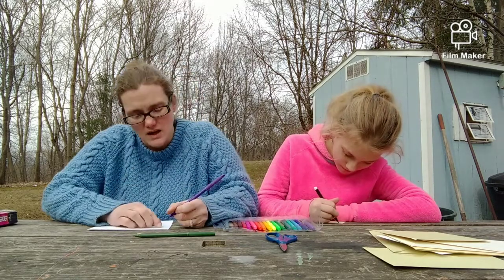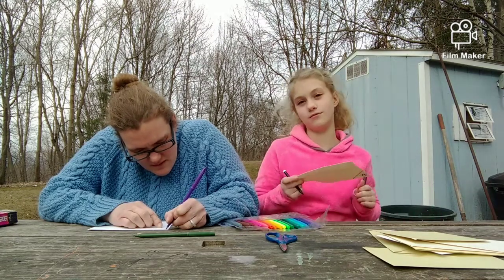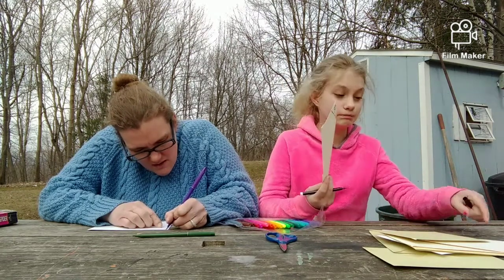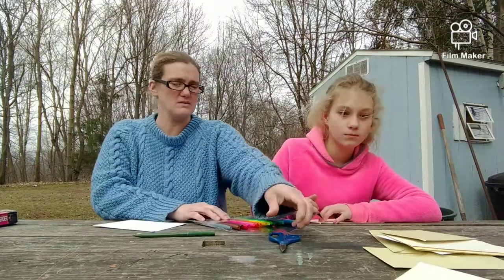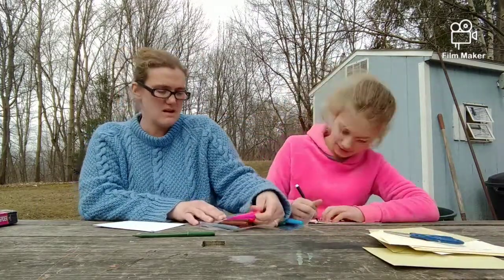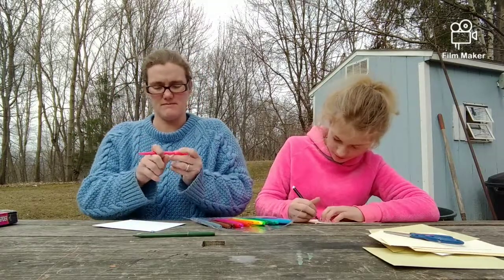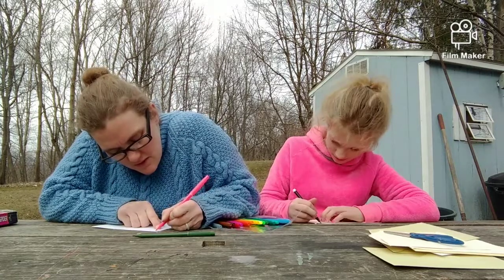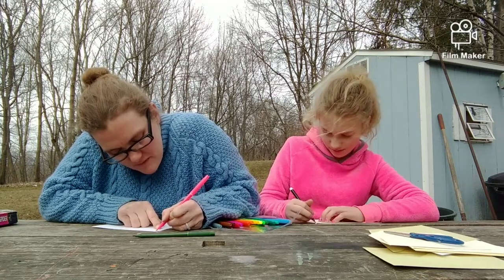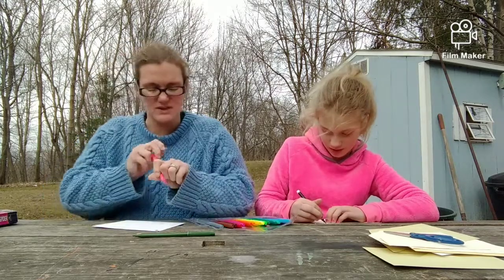Nah, I'll do some flowers. I gotta start again — oops! Here, don't let it blow away, we'll just put the scissors right on top of that. I'll do a pink one — a nice pink flower. I'm making this little pink center.